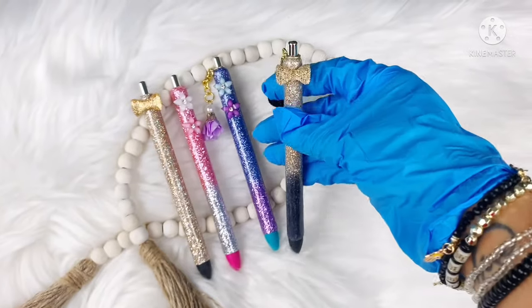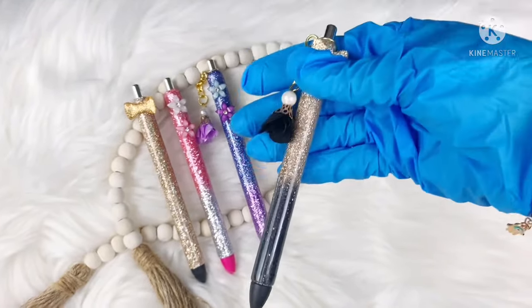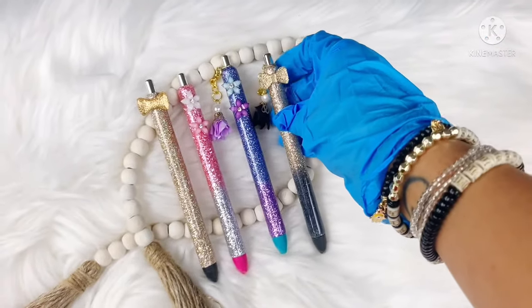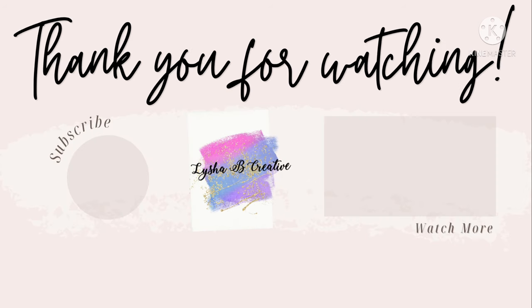I hope you enjoyed today's tutorial! If you did, make sure you give this video a huge thumbs up and subscribe to my channel. Also make sure you check out my previous pen tutorial that goes a little more in depth with doing pens. If you have any questions, leave those down in the comment section and I'd be more than happy to answer. I will see you guys again next week for another tumbler tutorial. Bye!